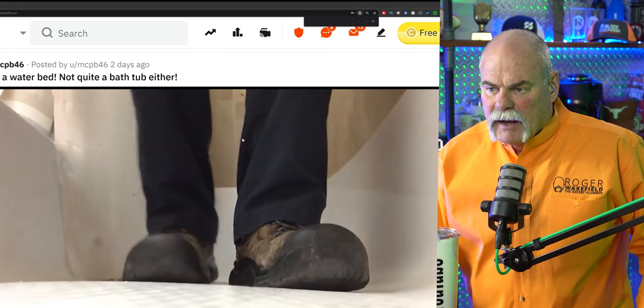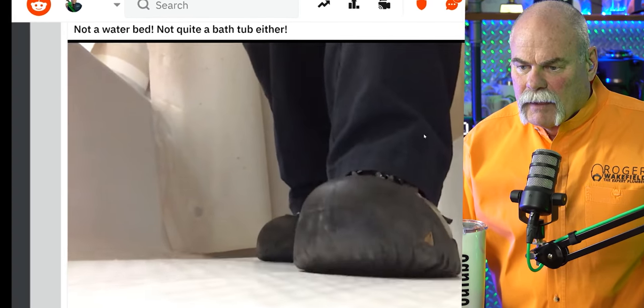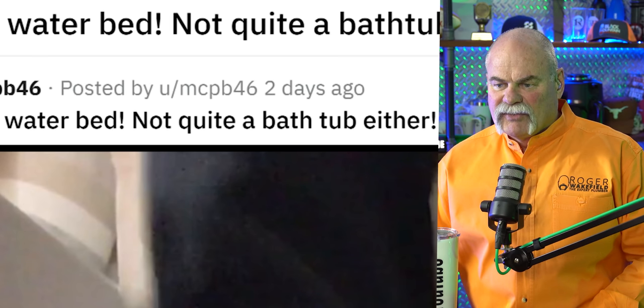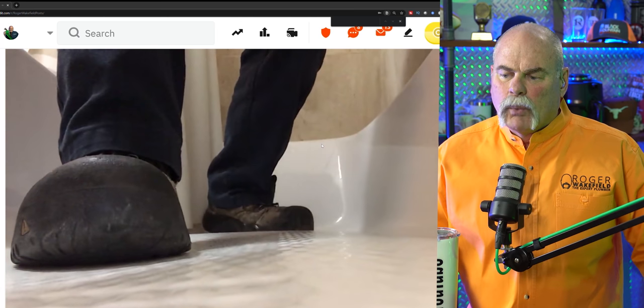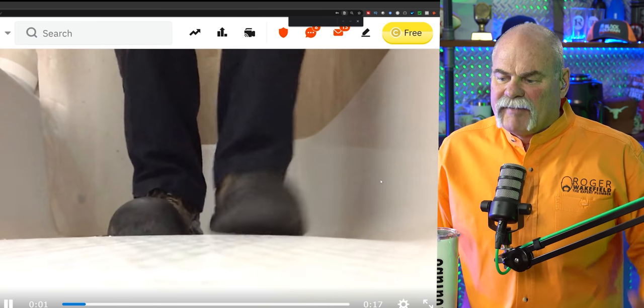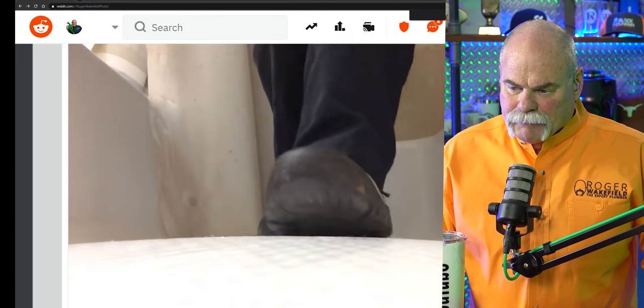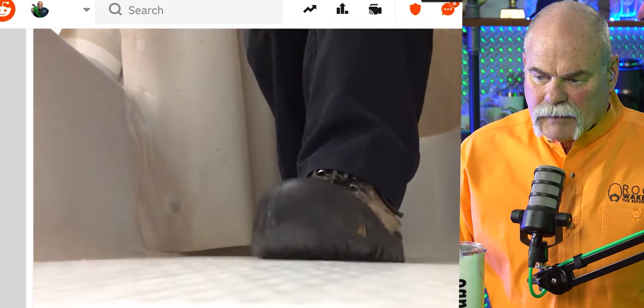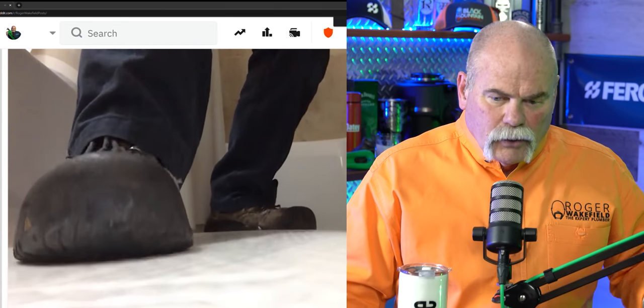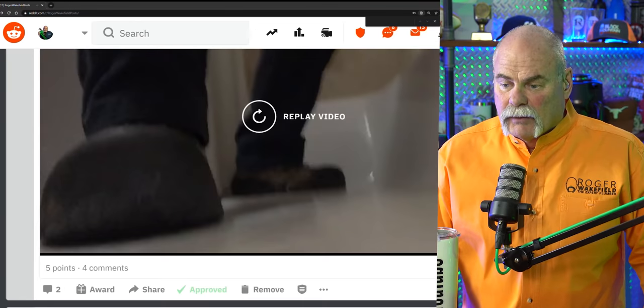Not a waterbed, not quite a bathtub either. This is posted by MCPB46. I don't see how there would be water under it, but guys, look at that — that is the bottom of a fiberglass bathtub. I don't know what to tell you. Tell me what brand that is — I want to make sure we do not install those.